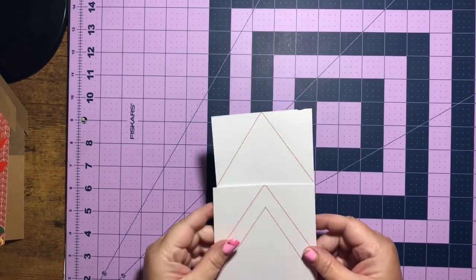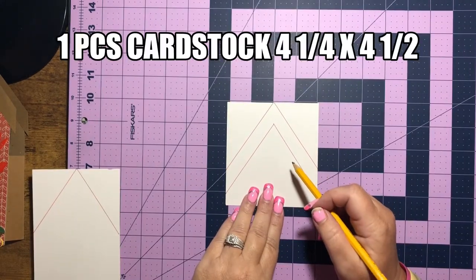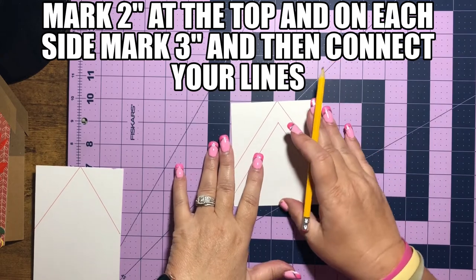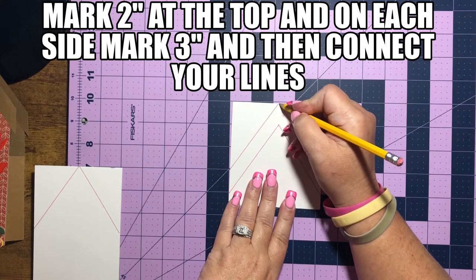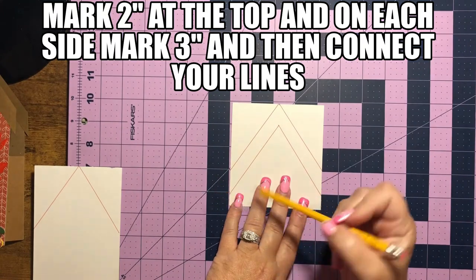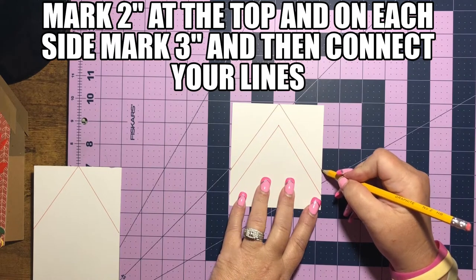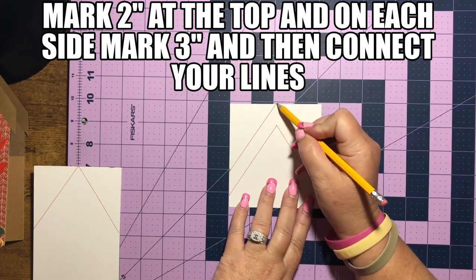I'm going to give you the measurements for the pieces we're going to be needing. This piece measures four and a quarter by four and a half. If we're doing this by hand, we're going to go up and find two inches and make a mark up here, and then we're going to go down and find three inches and make a mark. We're going to do the same thing on this side — go down and find three inches and mark it right there. Then all we're going to do is draw from this point to this point.